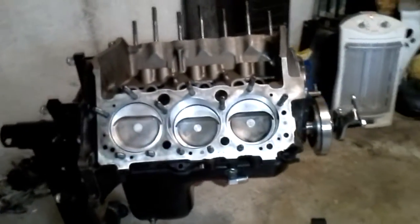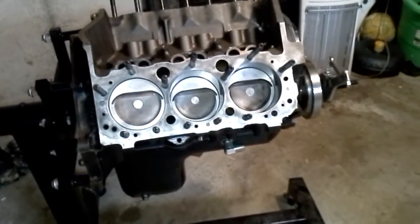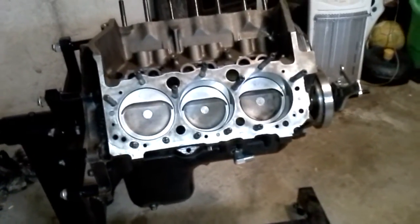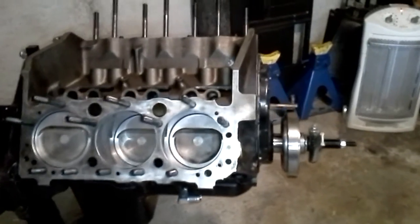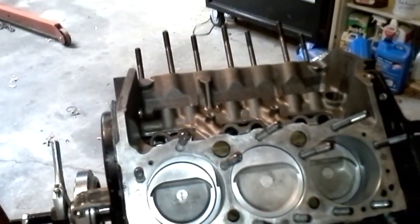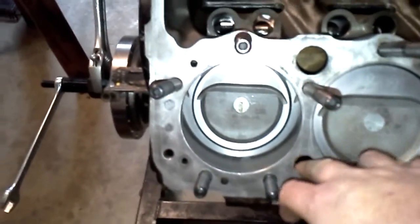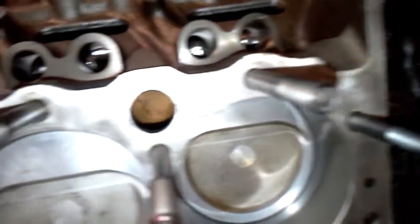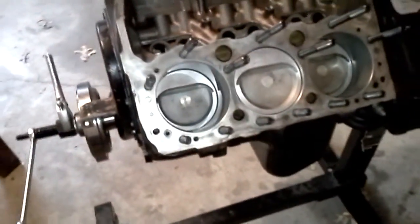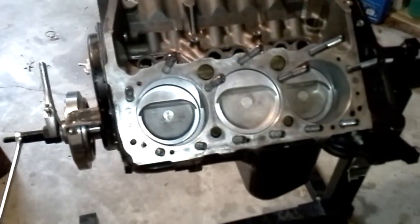I was sitting here working on trying to put these head studs in, following the regular procedure of running the tap through the holes, making sure your threads are clean and not rusty or full of sealant from a previous build. I was having a lot of trouble because basically all you have to do is put your thread sealer on it — on this block the head bolts go straight through into the coolant passage, most people know that. So you have to put sealer on your head bolts and head studs because they protrude into the water passages.